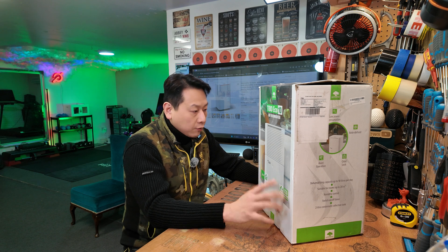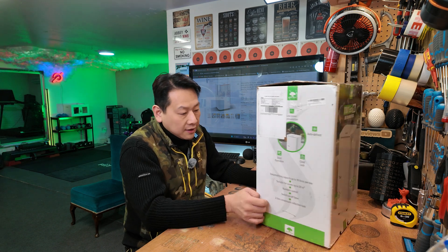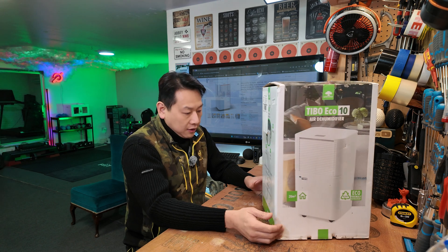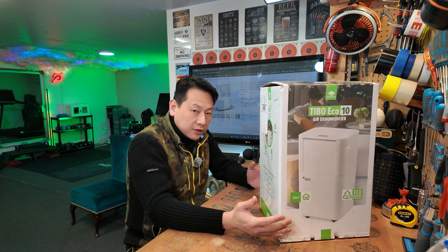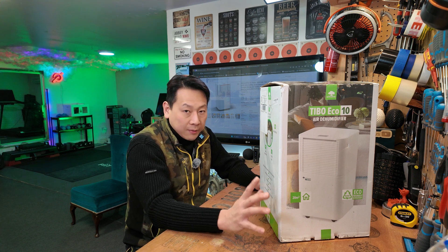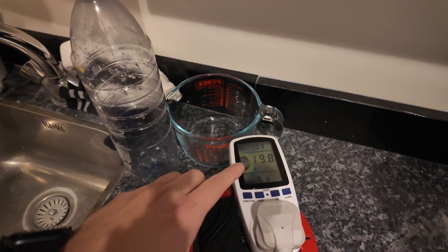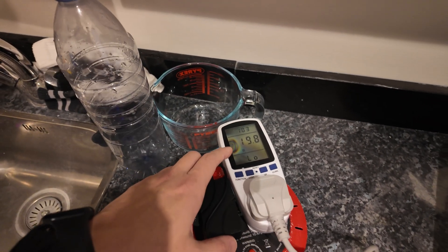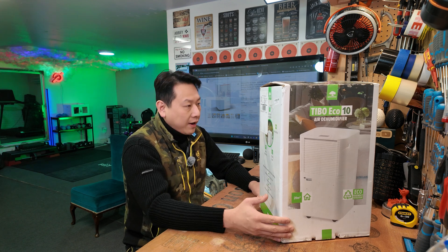This is one of the most efficient ways to take water out of the air using electricity. Unfortunately there's no free lunch — you do have to use some electricity over time. How much depends on how hard the compressor has to work, and every environment will be different. Later in this video I'll show you a real-life example of how much electricity it uses overnight, because I'm going to run it overnight and show you how much water it can extract.